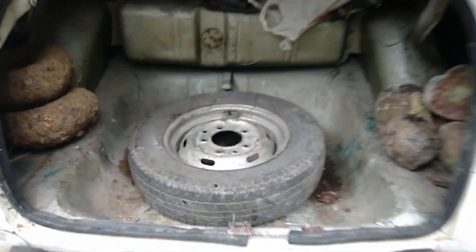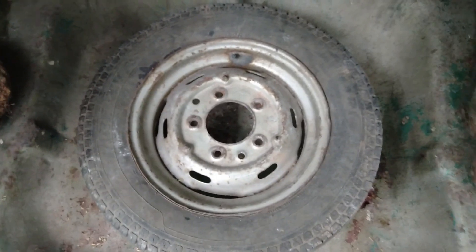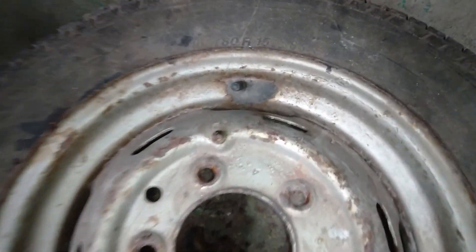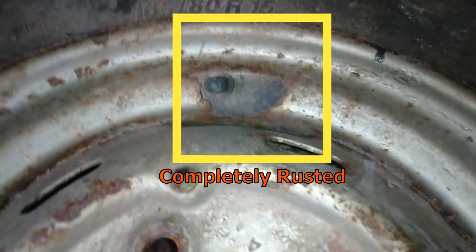Normally this rust formation happens due to the age of the wheel disc. This is the spare wheel of this car. As the rusting issue shown previously continues, the wheel disc becomes like this — the portion near the valve stem of this wheel is completely rusted.